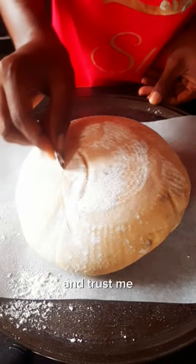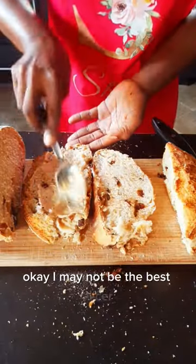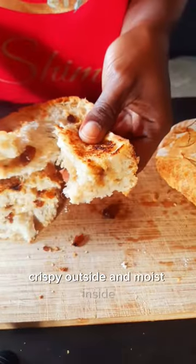And trust me, no one will know. I may not be the best slicer, but I know how to eat my bread — just how we like it: crispy outside and moist inside.